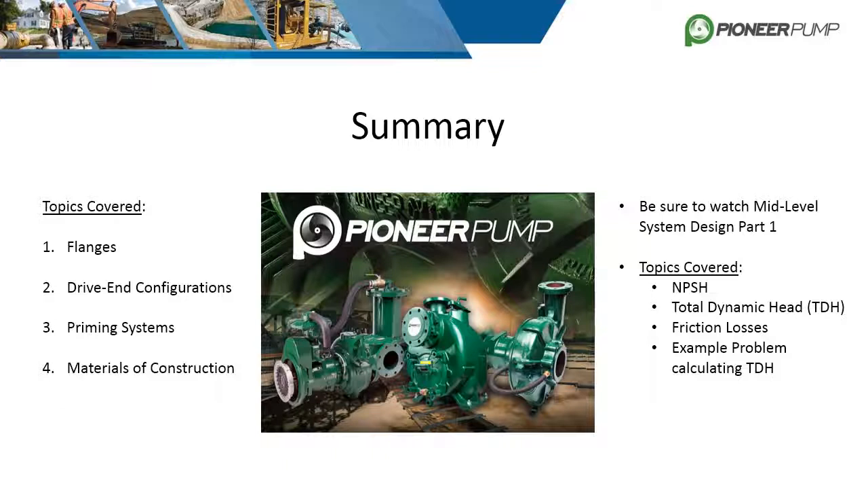This concludes part 2 of centrifugal pump construction. We covered the difference between class 150 and class 300 flanges and when they are used. We discussed the three types of drive configurations: bare shaft, SAE, and close coupled. The three priming systems were explained in detail along with the strengths and weaknesses of each. Finally, we covered materials of construction and how to choose the correct material for an application. Be sure to come back for mid-level system design part 1, where we will cover NPSH, total dynamic head, friction losses, and walk through an example problem calculating total dynamic head of a system.